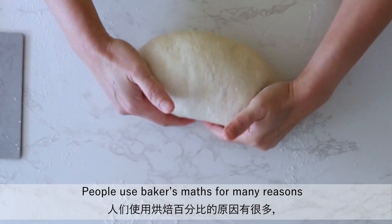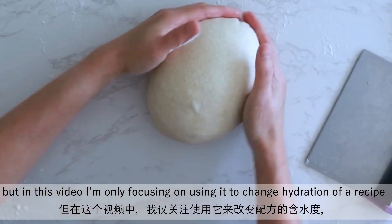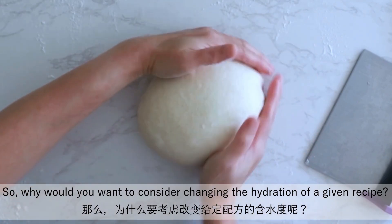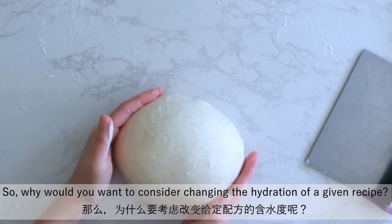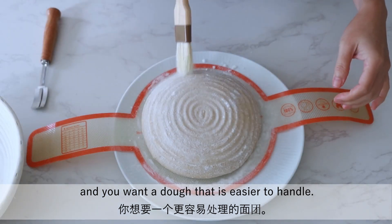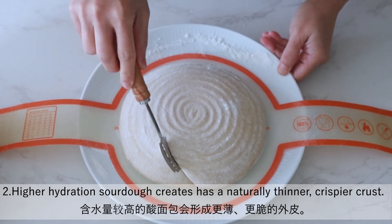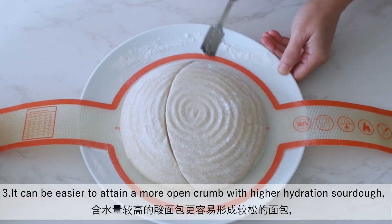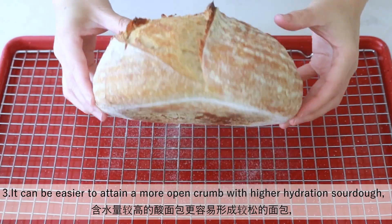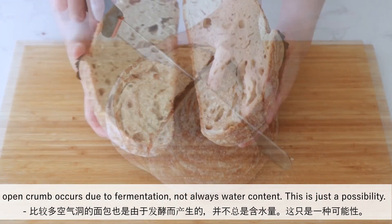In this video, I'm focusing on using baker's math to change the hydration of a recipe, because you almost never have to change the starter or salt percentage. So why would you want to change the hydration of a given recipe? First, if you are a new baker and want a dough that is easier to handle. Second, higher hydration sourdough creates a naturally thinner and crispier crust. Third, it can be easier to achieve a more open crumb with a higher hydration sourdough — but not always, because open crumb occurs due to fermentation, not always water content.